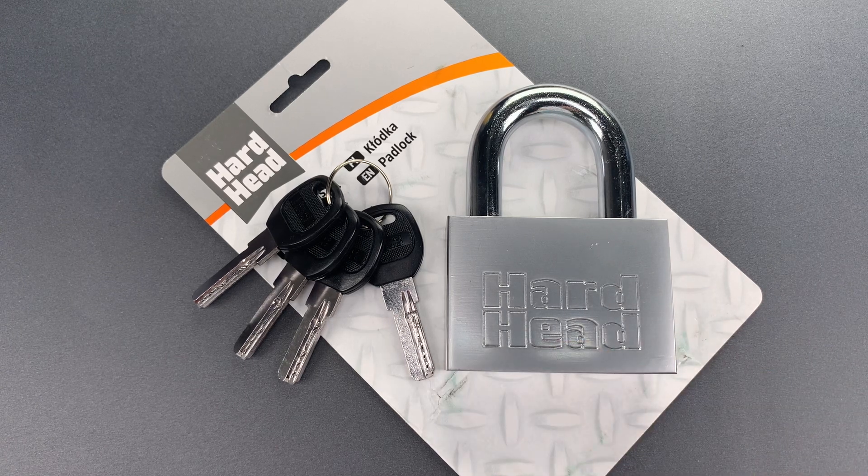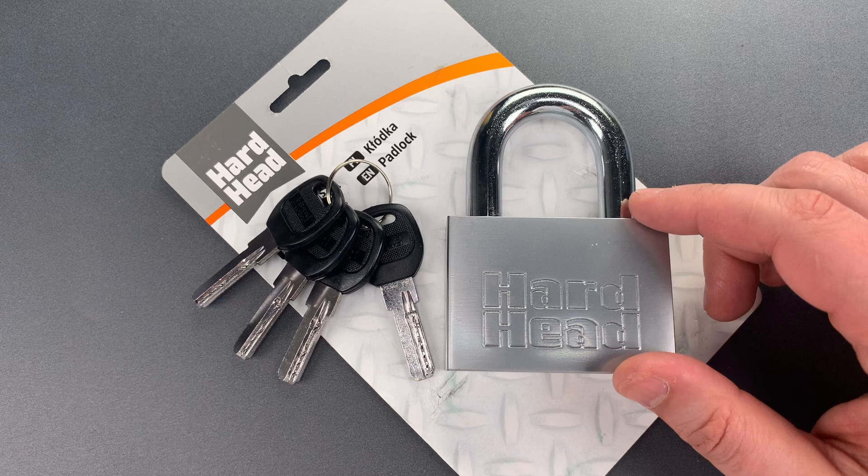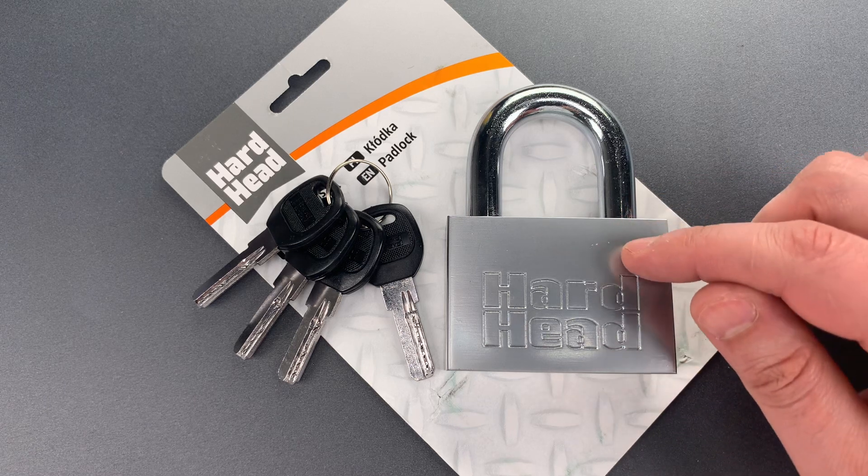Frederick got it at Jula Shop, a store he described to me as a smaller, cheaper version of Home Depot in Sweden. Looking at the lock, the cheaper part of that description doesn't surprise me. The build quality of this is fairly low, particularly in terms of material selection.